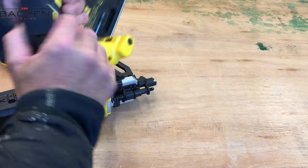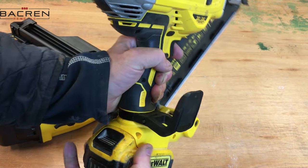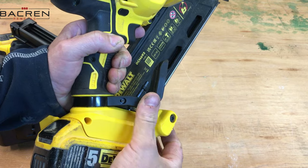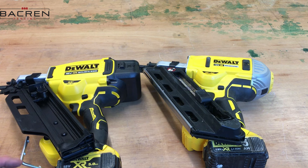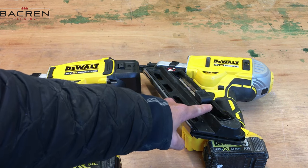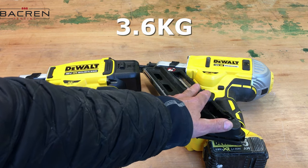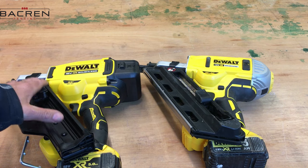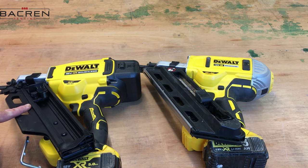The next difference is the belt clip or rafter hook. The old nail gun has a plastic rafter hook that slides out and sits in any position — it's quite bulky. On the new nail gun the rafter hook is more like a Paslode design. One thing to mention is that the new nail gun is quite a bit lighter — I think it's around three and a half kilograms whereas the old one is 4.1 kilograms. That's basically down to some weight-saving design features, probably the magazine.